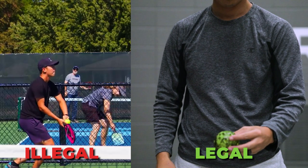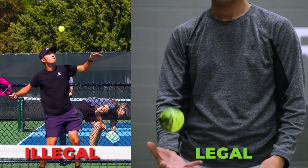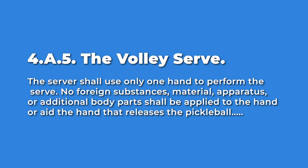As far as the rules go for this serve, the USAPA has decided to allow one-handed spin serves in 2022, but serves like the two-handed chainsaw are officially out. There are a few proposed clarifications in the 2020 rulebook, and these are subject to change in the beginning of January, but right now the rules are written so that you have to toss the ball with one hand. You cannot use any other body part — you are only allowed to use your non-paddle hand to toss the ball.